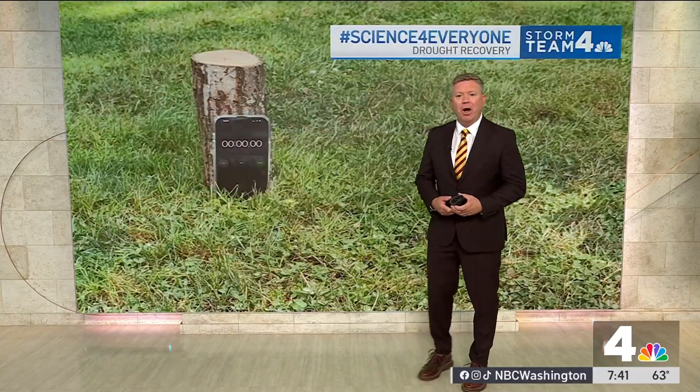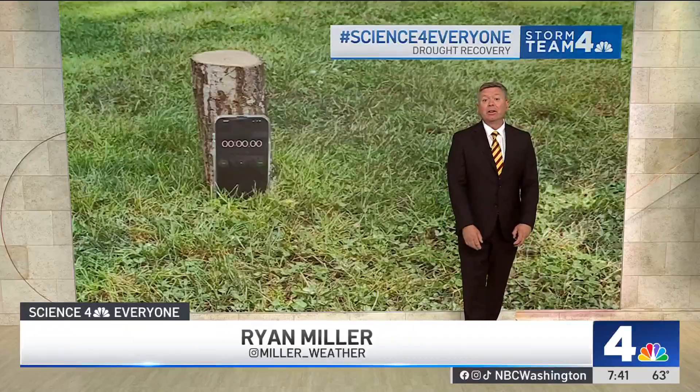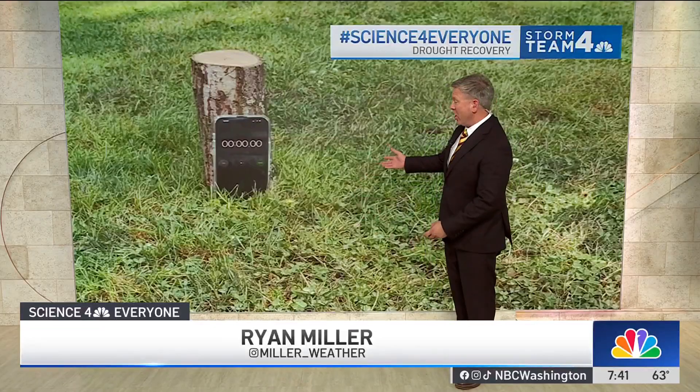Good morning, I'm Storm Team 4 meteorologist and science teacher Ryan Miller. I've got your science for everyone segment and I did a little science yesterday in my front yard and my neighbor's yard.